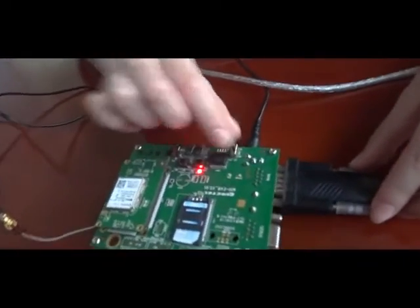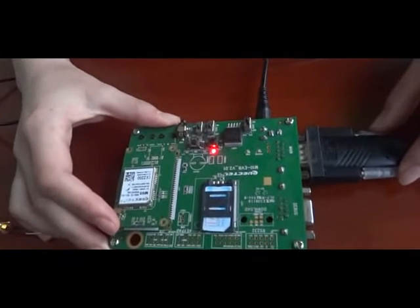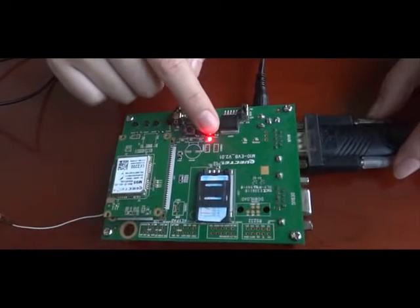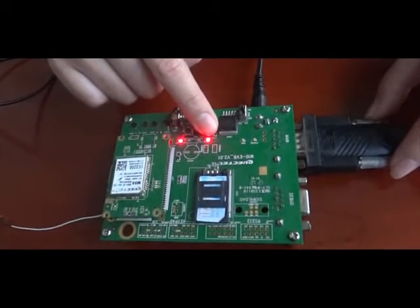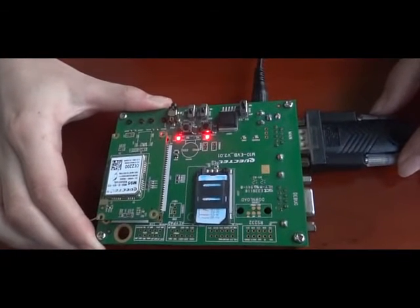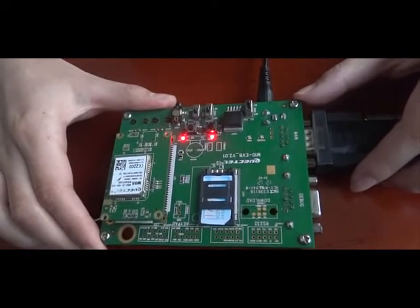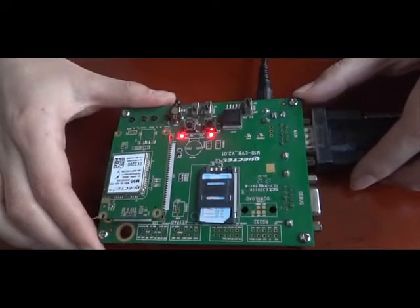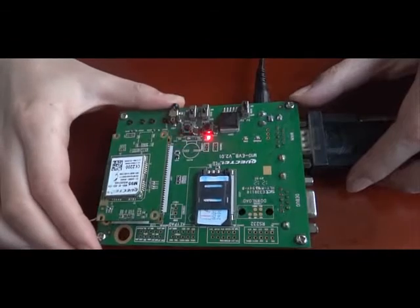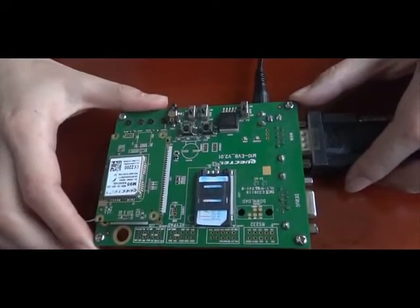We turn on switch 1 and turn off switch 2 and switch 3. L1 will be lit. Then you can press and hold K1 for 2 seconds to turn on the module. L4 will be lit and L2 will be flashing. When you want to turn off the system, you can press and hold K1 for 2 seconds. You can also turn off switch 1 to turn off the power completely.